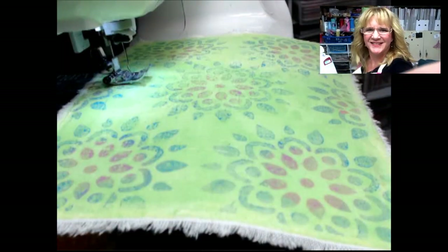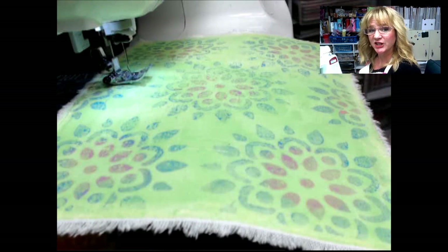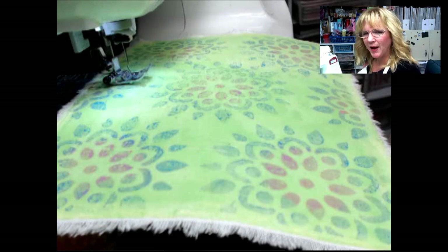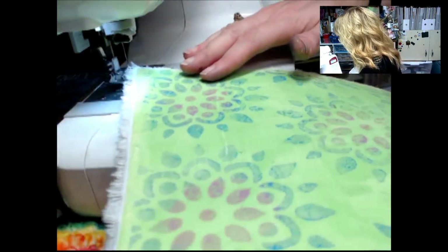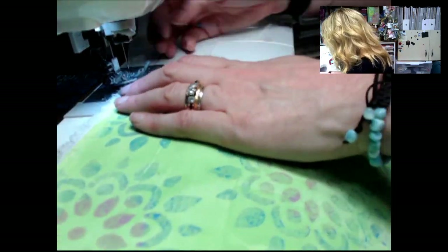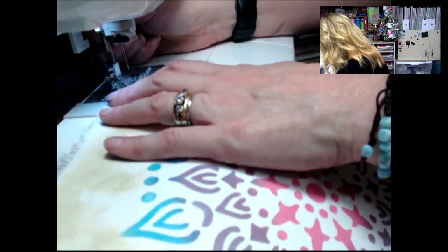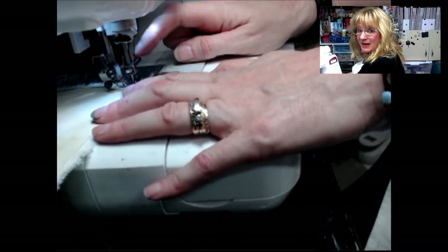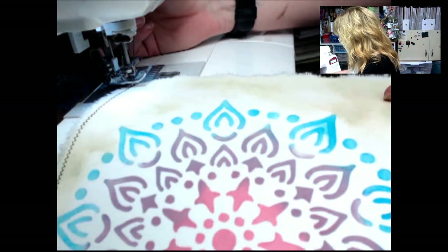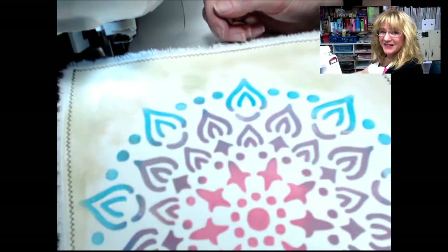I've got my sewing machine set to a zigzag stitch — on a two and two setting for a narrow zigzag. I'm using regular thread and needle with black in both the upper and bottom thread. I'll stitch around the outside edge and turn it over to stitch on the paper side so I can see where my stitch line is going. When I get to each corner I leave the needle down, raise the presser foot, rotate, and start sewing down the next edge.